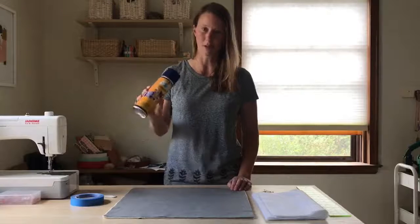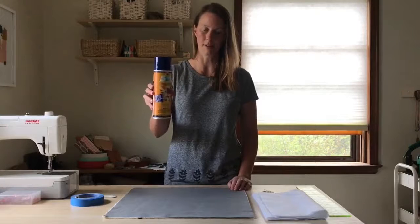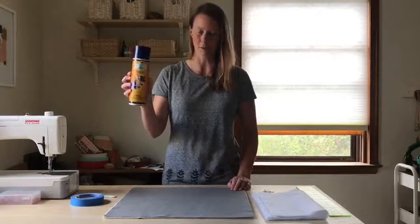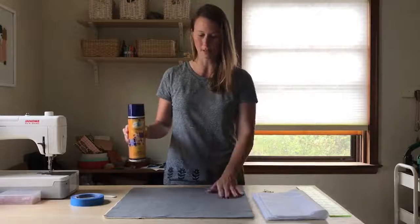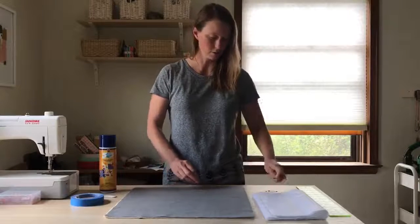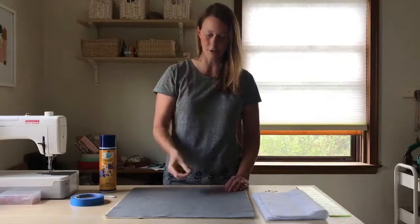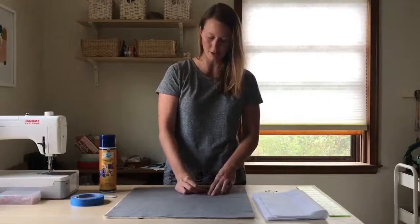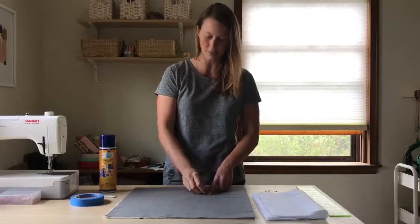For quilting the back panel of the Range Backpack you're going to need a few supplies. This is spray baste — it's 505. It's really popular amongst quilters, but I prefer it for a small piece like this just because it's pretty quick and easy. You could also use curved basting pins. These are designed so that when you poke it into the fabric it'll curve back up, so you're able to close it more easily.